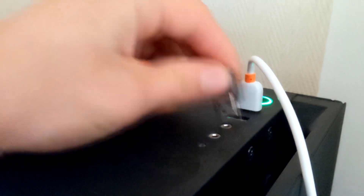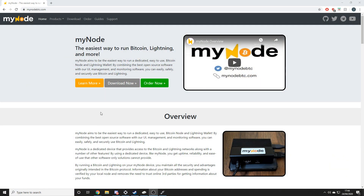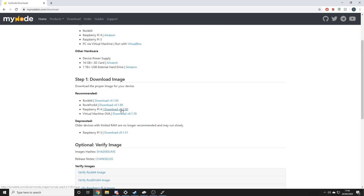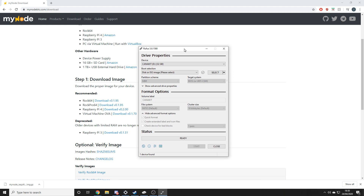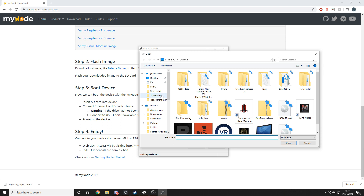Right, now plug it into your computer and navigate to mynode.btc.com and go to the download section. Here you'll find all the relevant downloads for whatever hardware you're using — there's also a handy little guide you can use as well. I'm using a Raspberry Pi 4 so I'll grab that file and wait for it to download. Once it's downloaded, mount it onto your micro SD card — I'm going to be using Rufus. It's already selected my micro SD card and all I'm going to do is select my node ISO image and click start.